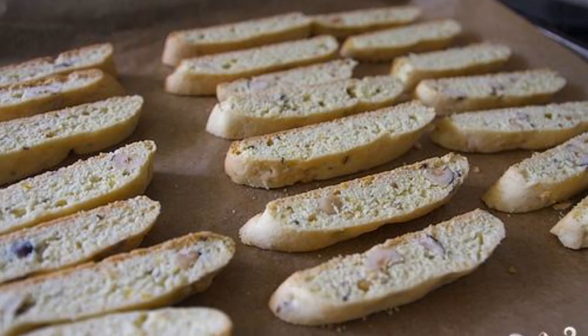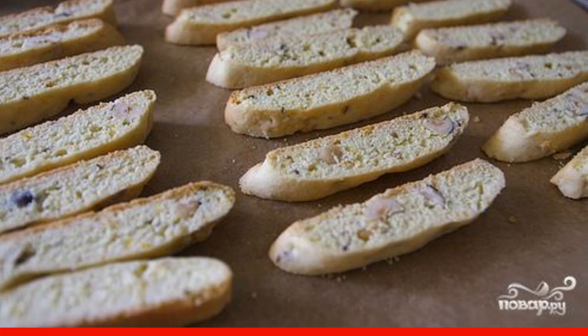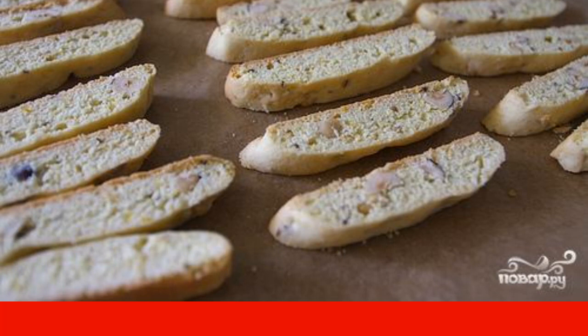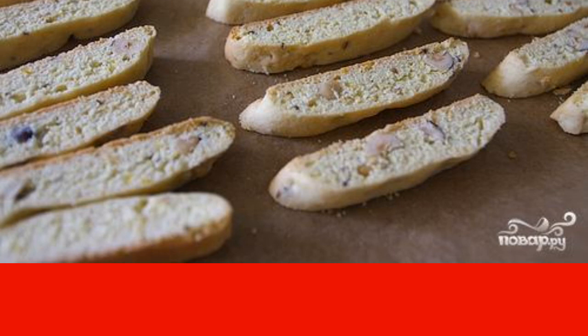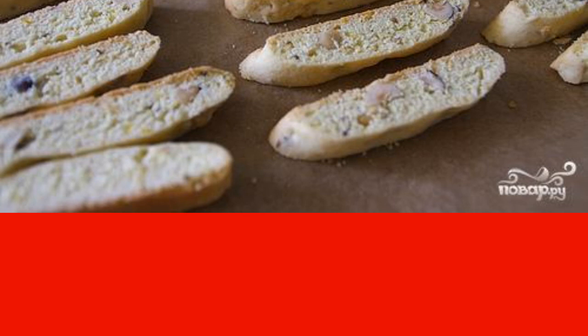Step 7: Place the biscotti cut side down on a baking sheet. Bake cookies for 5 to 7 minutes. Allow to cool completely on the grill. Store the biscotti in a tightly closed container at room temperature for several weeks.